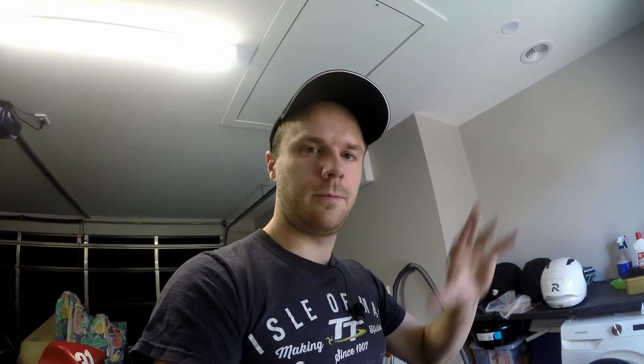3D print something, use this casting investment stuff, then you've got your mould — you burn out the print and it leaves an empty mould, cast it, and then this stuff dissolves in water. It's perfect. Now I have no clue if this will actually work. I'm super excited but it's a tad experimental, so don't take my word for it that this is a good idea.